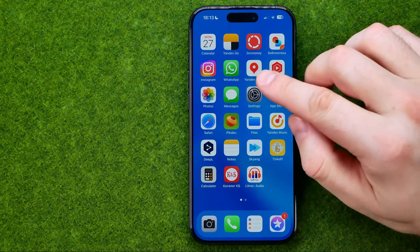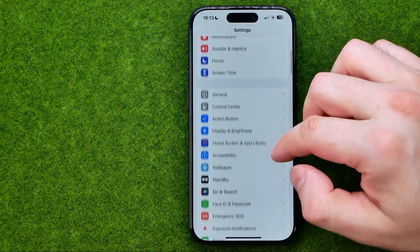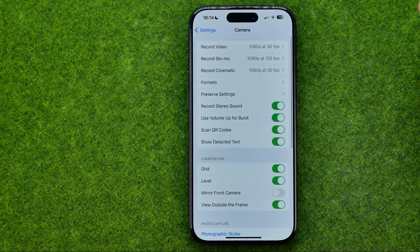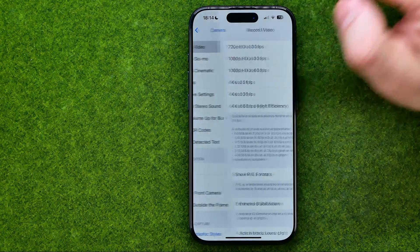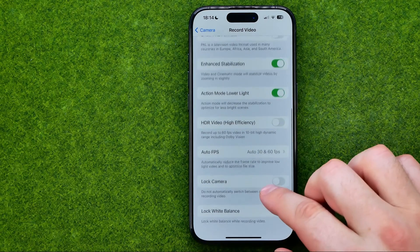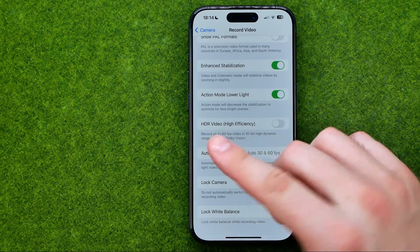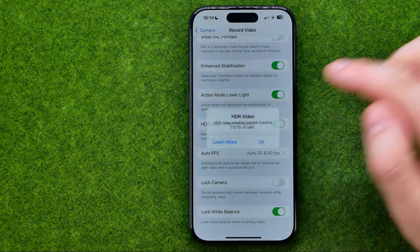Let's get started. First, head over to Settings and then scroll down until you find Camera settings. After that, go into Record Video settings — that's where we can easily find the option called HDR Video. All we have to do is just turn it on.